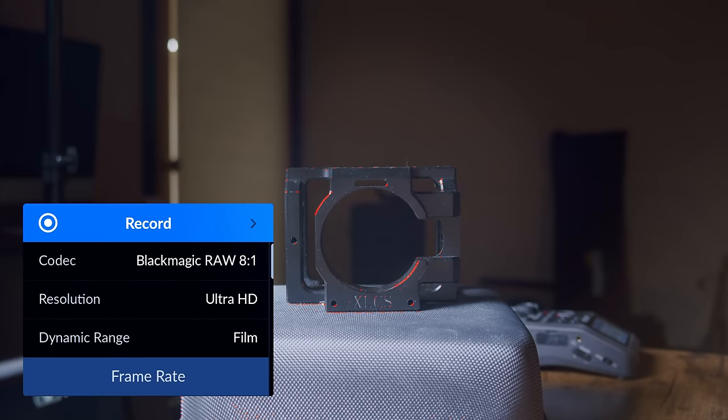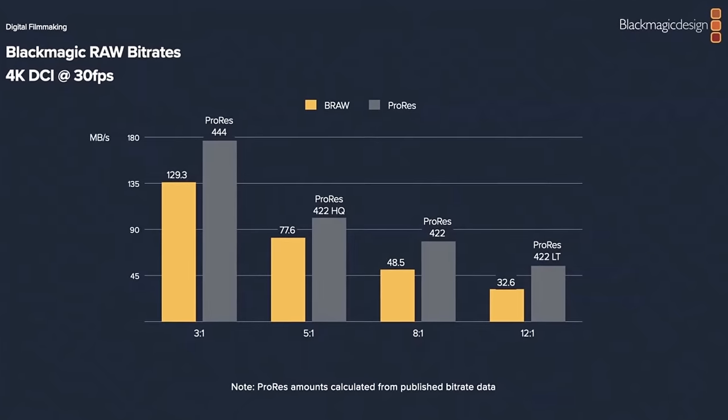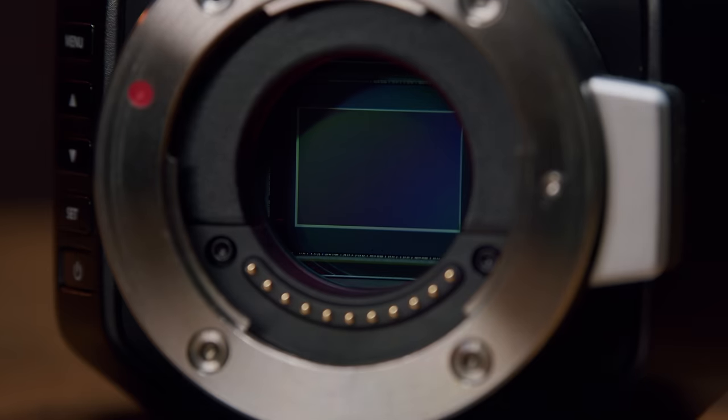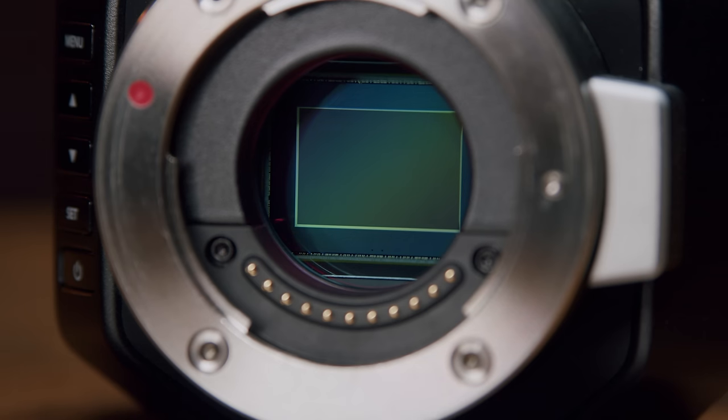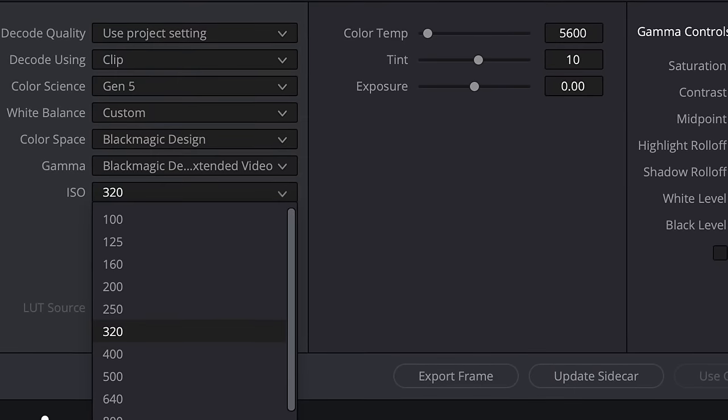The camera only shoots BRAW, and I think that's totally fine. I only shoot RAW anyway, and I honestly don't understand why you would choose ProRes over RAW — you have more flexibility in post, it's a better format, and it uses less space on your media. Most levels of ProRes in 4K are still larger than most levels of 4K BRAW. Blackmagic likely excluded ProRes to avoid paying Apple's licensing fee and keep the price low. BRAW can be edited directly in Premiere with a few plugins, so not knowing the format really isn't an excuse.